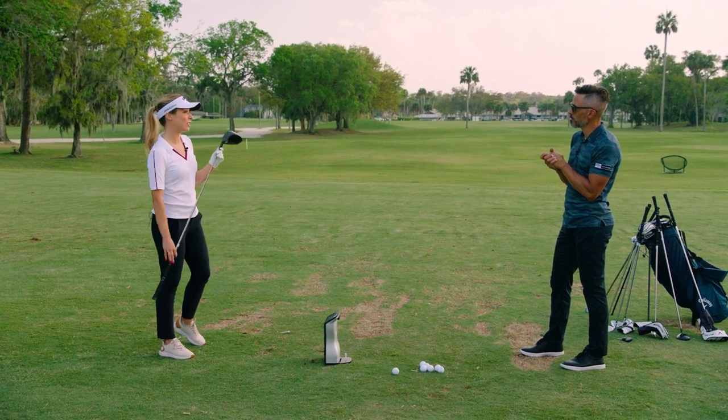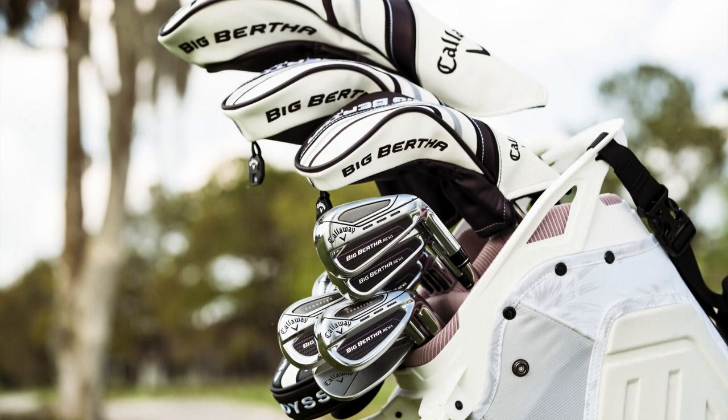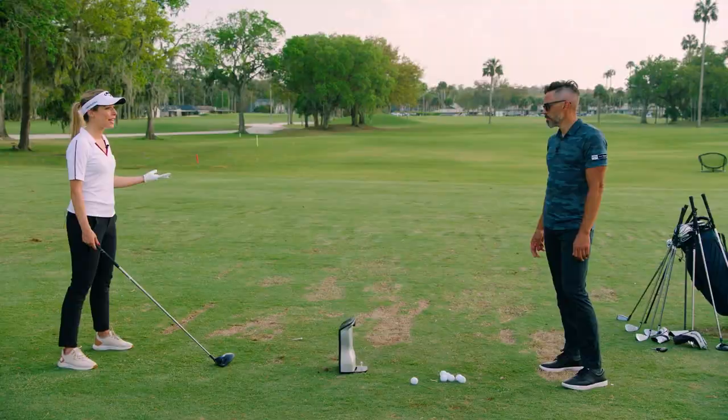I travel a lot for work. I don't necessarily get a ton of time to actually get out and practice. So this is something that I think I would institute in my game for sure, just to make it easy. You want to get out on the golf course and have fun, sit the club down and know, okay, this is really comfortable for me. That's all you can ask for.